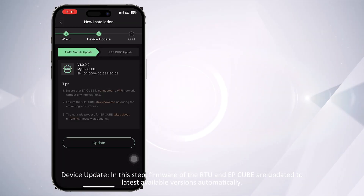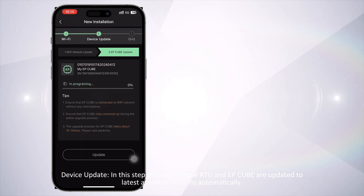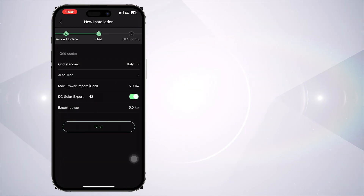Device Update: in this step, the firmware of the RTU and EP-Cube are updated to the latest available versions automatically. Grid Config: choose your system's applicable grid standard.